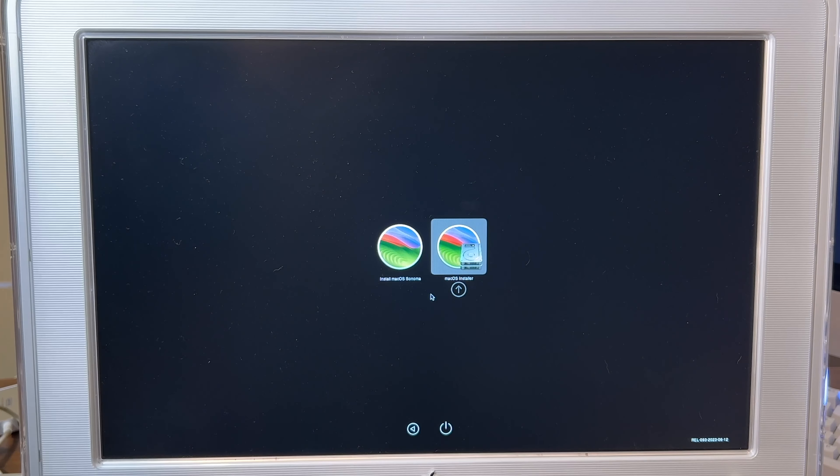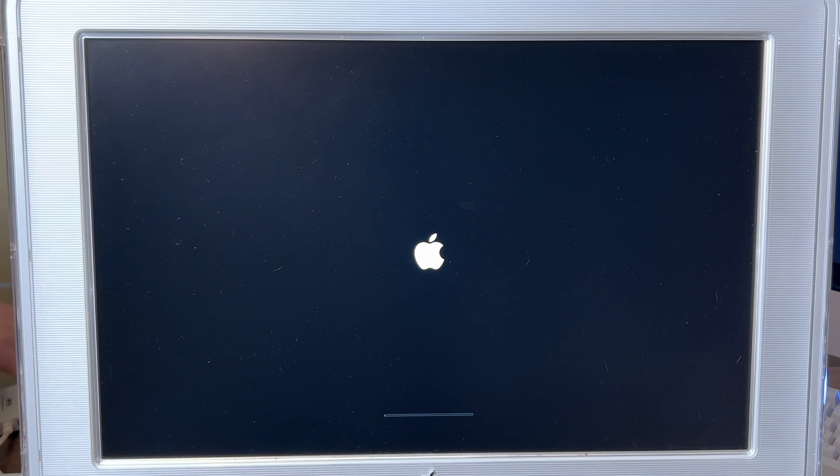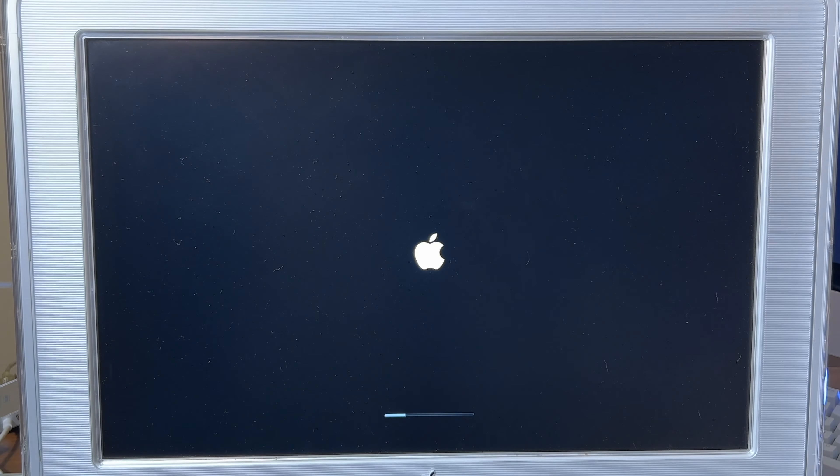We want to boot into that, and now it continues to install.